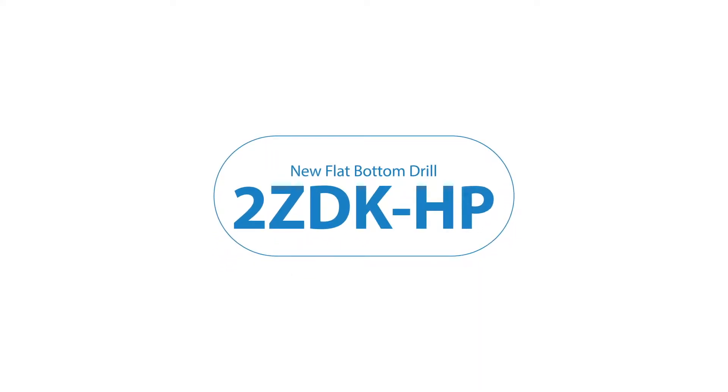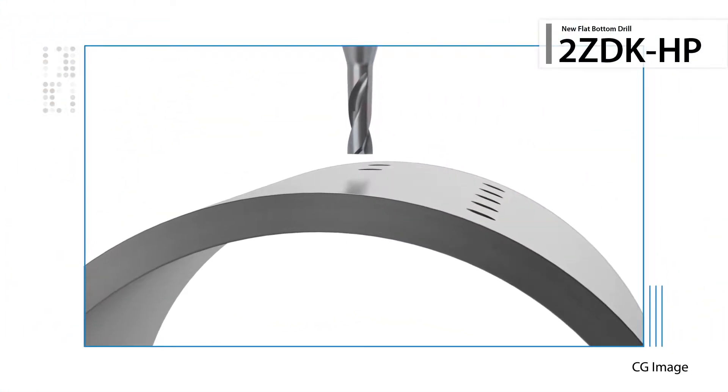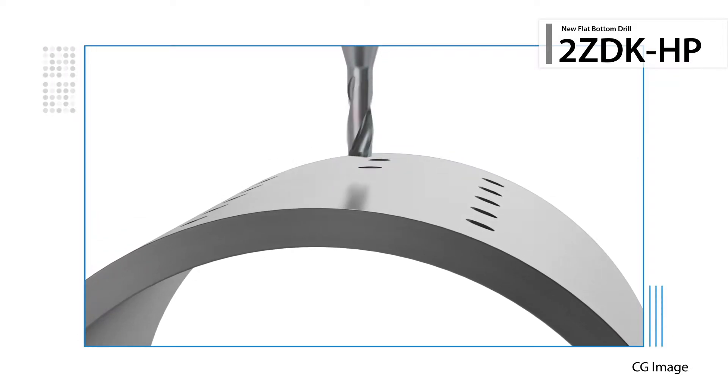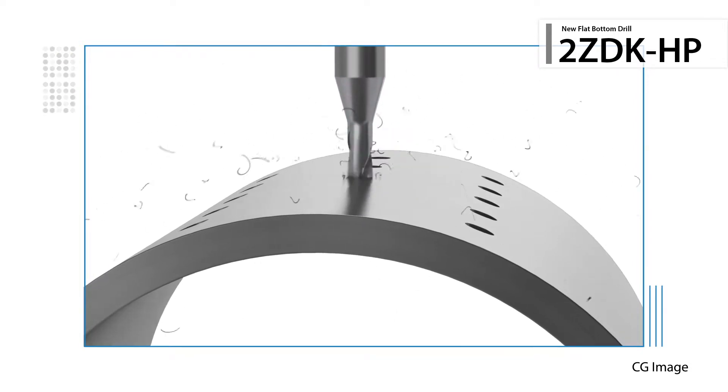Introducing a new high-precision flat-bottom drill, the 2ZDK-HP — the next generation in flat-bottom drilling technology for stable and high-precision machining in a wide variety of hole-making applications.